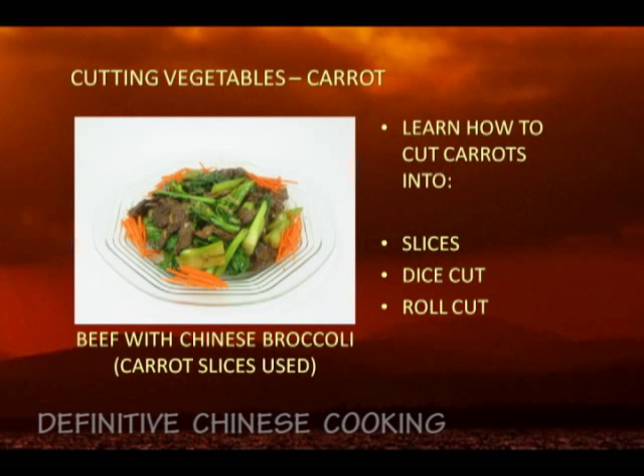Now we'd like to talk to you about how to cut carrots into slices, dice, and roll cuts.